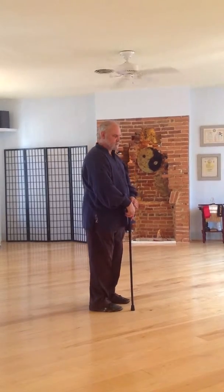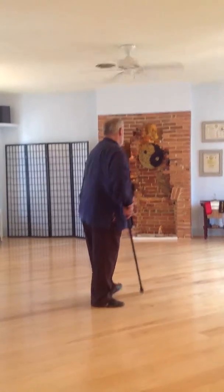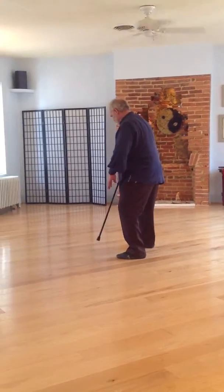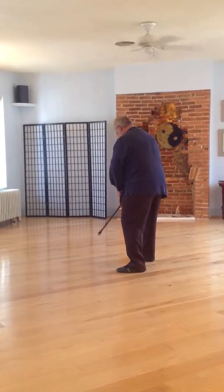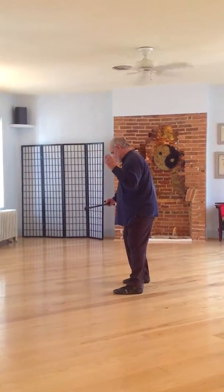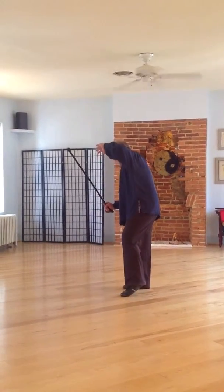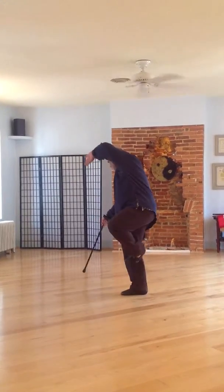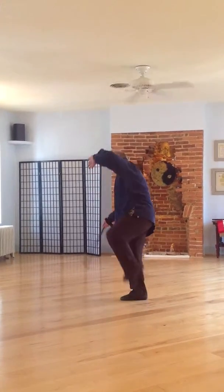So let's go through the other last part of the sequence. Embrace the moon, turn, and this foot turns and rotates, and I'll go back — this hand draws on my shoulder, come up, and as this foot comes up and this finger goes down, I come through. This is in.